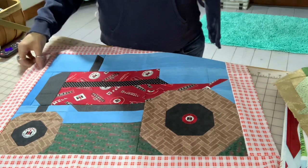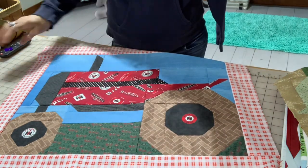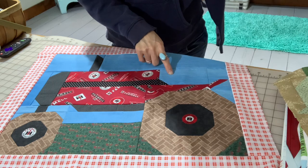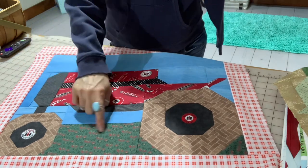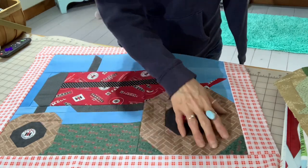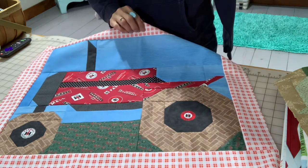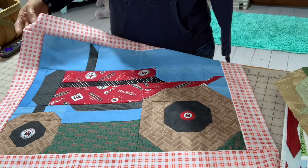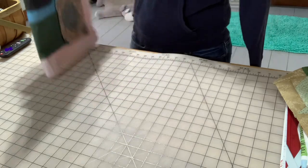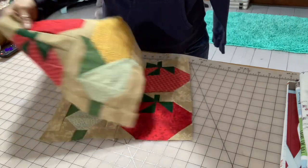Here's my farm tractor — I'm really happy with it! I still need to put in a smokestack and appliqué the steering wheel on. I modified the greenery at the bottom because I wanted it to look like it was on grass, so I picked out this cute little daisy fabric below. I framed it with this wonderful red plaid and I think it turned out really nice.